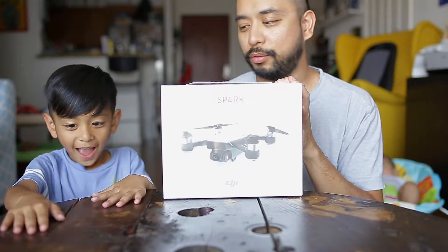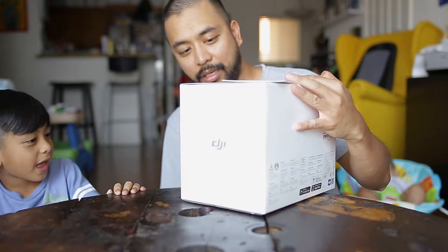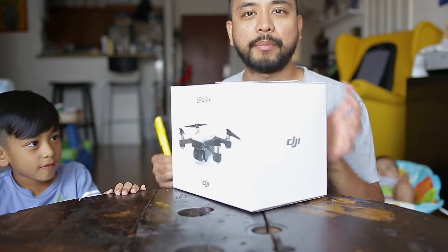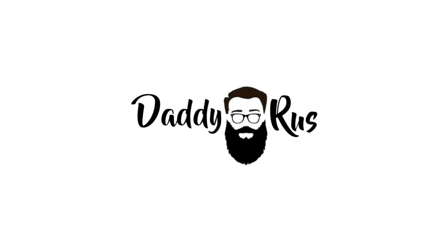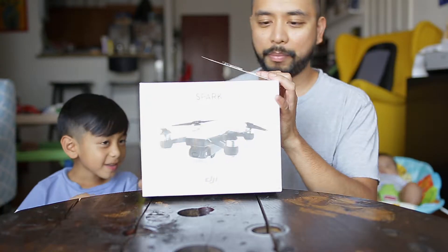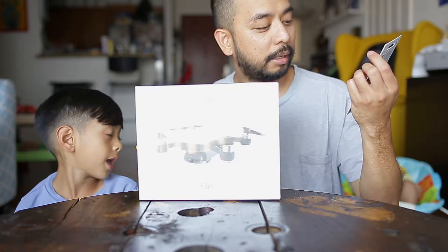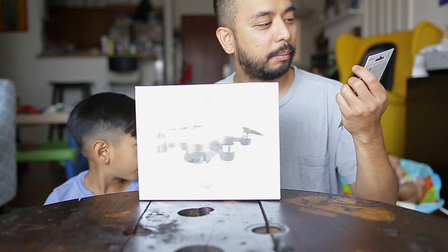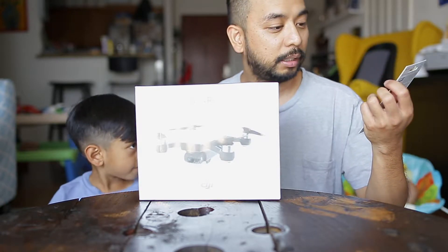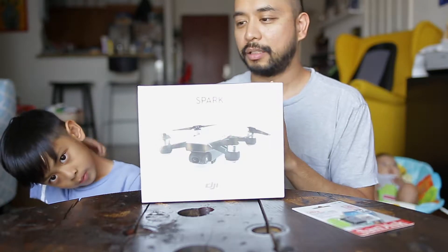What's up everyone, we're here to do an unboxing of the DJI Spark Fly More Combo. I bought this on the DJI website and it came with the SanDisk micro SDHC, 16 gigs. Let's open this up.